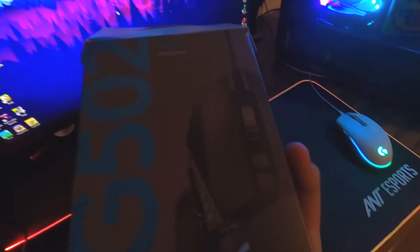Here we are with the G502 Hero. We're going to be unboxing this thing with one hand. So we open this and get this beauty — this feels chunky. We won't be needing that, so let's plug this thing in.